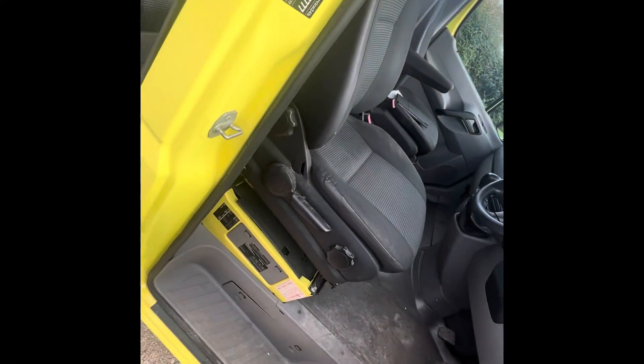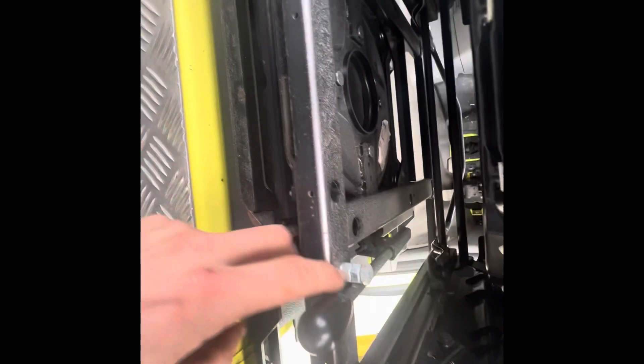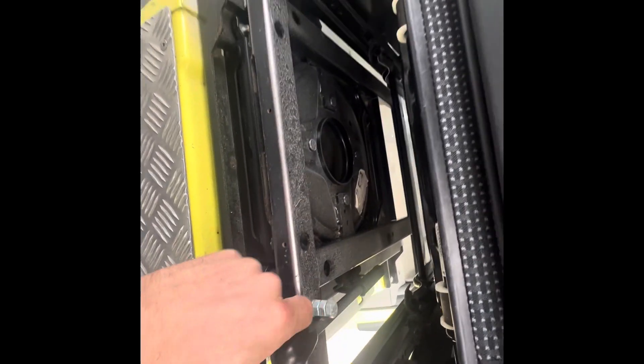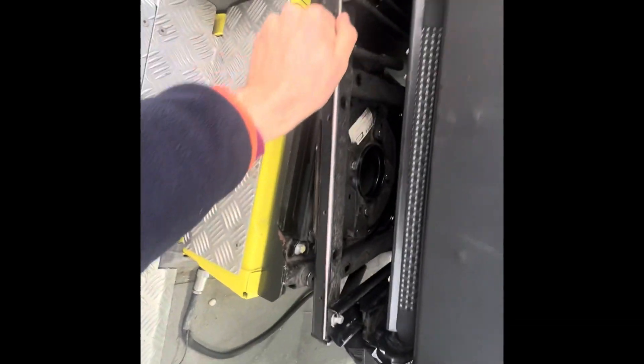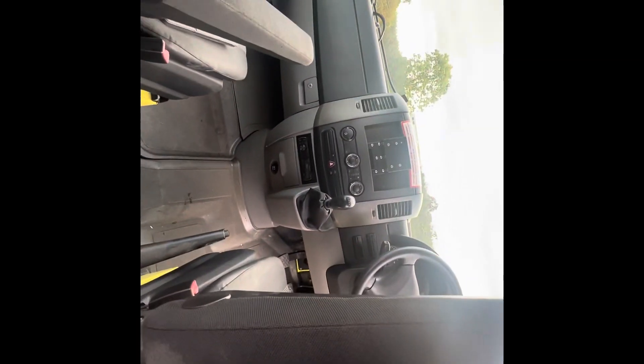Just another quick one here, guys — I've just realised I think it's got captain seats. Looks like there's a mechanism there for captain seats. Looks like they've added a bolt in here to stop it from ever working, but maybe that's how it came out of the factory. God knows. There we go — she spins! That's really good. Hopefully that's a bonus for somebody.